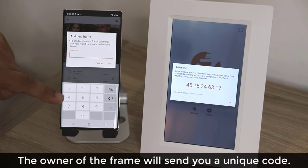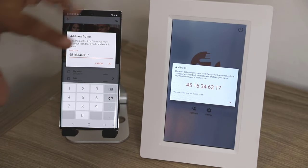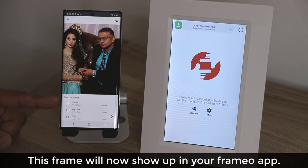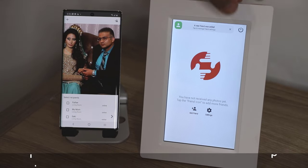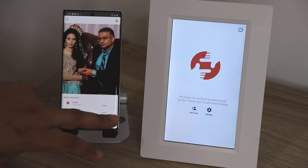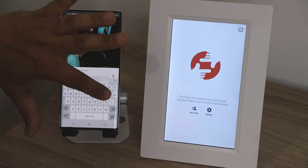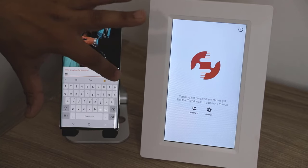Now let's see what happens. I enter 4-5-1-6-3-4-6-3-1-7, then click OK. The list appears right here — that's the father living room. I'm going to give this to my father and he's going to put it in his living room. I get a notification that a new friend has been added. I select my father, click the continue icon, and you can even write a caption for your photo if you desire — I'm just going to say 'hi' as an example.